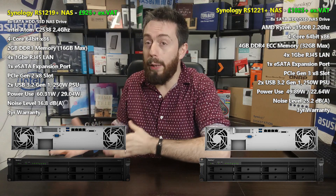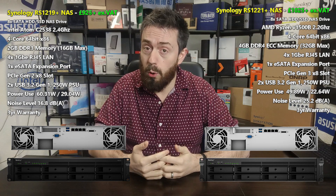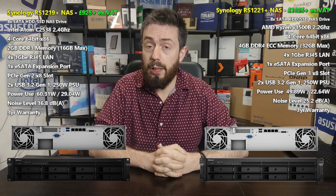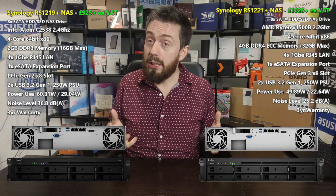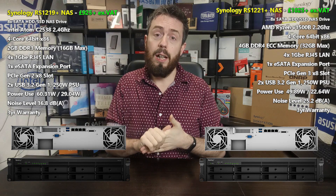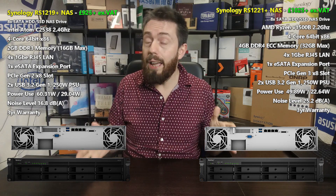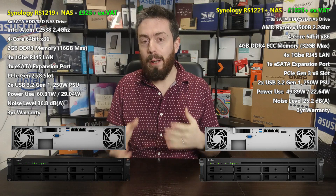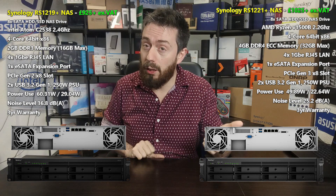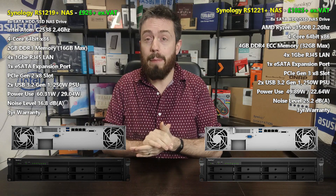This leads us to the software section, where things are largely identical on the surface. Both arrive with support for DSM 6.2 and DSM 7, available in beta and hopefully coming to a full version in early 2021. Both support the full Synology collaboration suite — Chat, Drive, Calendar, Mail — as well as Active Backup Suite, Video Station, Photo Station, Music Station, Surveillance Station, Virtual Machine Manager, and more. Both also support the Btrfs file system and SHR — Synology Hybrid RAID — allowing you to mix and match drives throughout the product's lifespan.